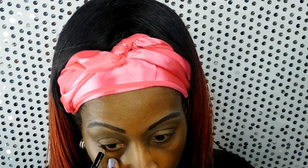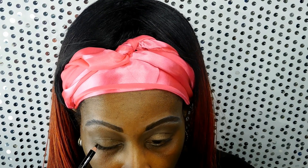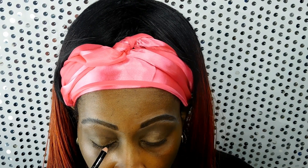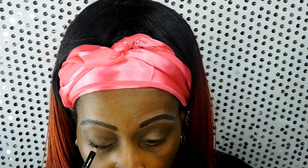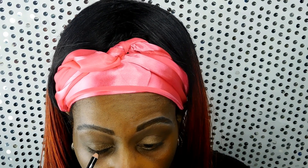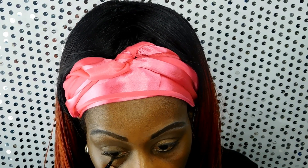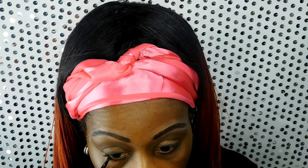Here I'm lining my lash line with the black eyeliner from LA Colors. I don't line all the way to the inner part — I'm just outlining where my lashes are. To create a nice soft look, I'll take a small precision artist brush and just lightly smoke out the black eyeliner.